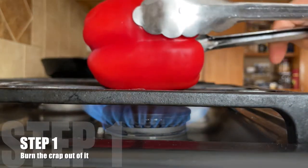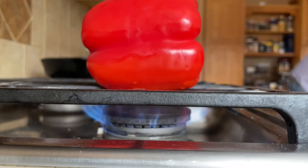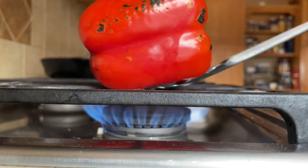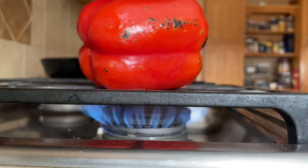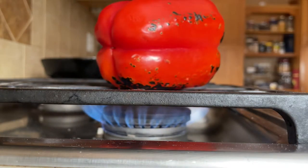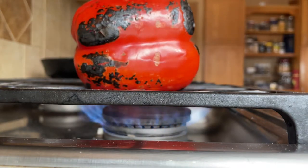Step one: throw that pepper into the fire and burn the crap out of it. I've taken this red pepper and placed it directly onto my gas burner so that the flames are licking into the skin of the pepper. If you don't have a gas burner, you can certainly do this in the oven under the broiler — put it on a sheet pan up close to those burners and broil it until it's completely charred. Check it every few minutes and turn it to make sure all sides get completely blackened.